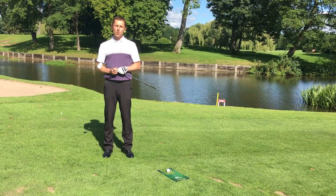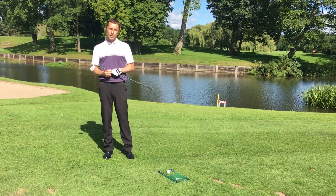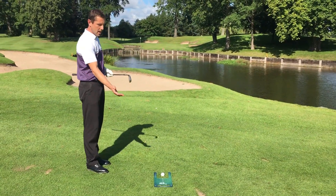We're here on the 10th at Rabison this morning to give you a demonstration of the Fat Plate Lite and what it's really designed for. The ultimate use with the Fat Plate Lite is to be on grass, so we get the feedback of the divot that we take, ideally after the ball.